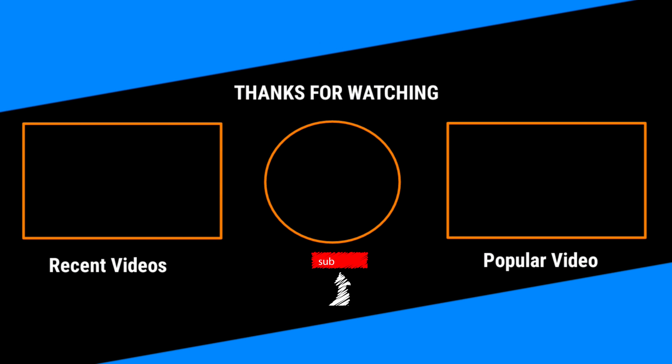Check out my recent videos and popular uploads, don't forget to hit that subscribe button, and I'll see you on the next video. Peace and love!